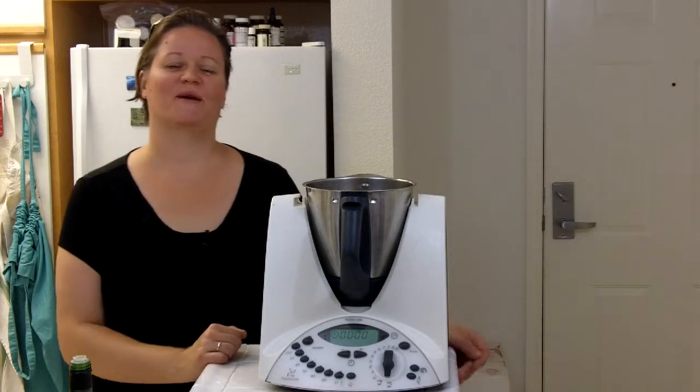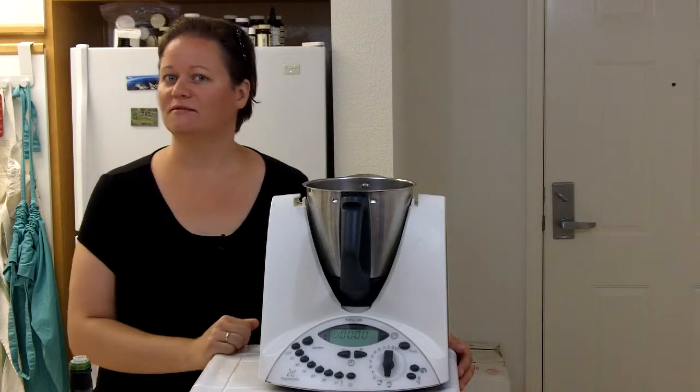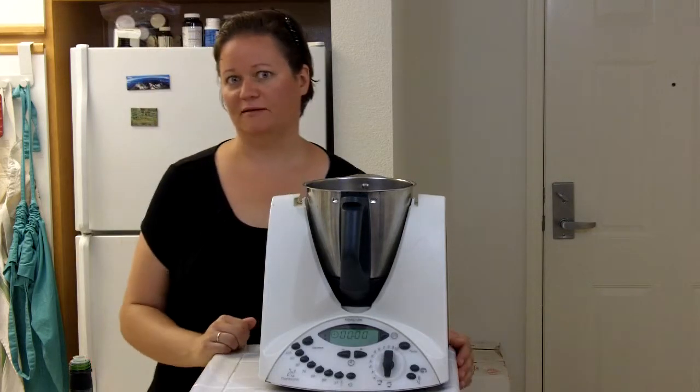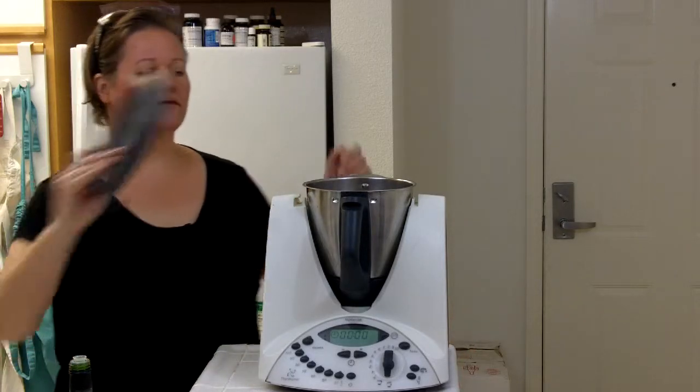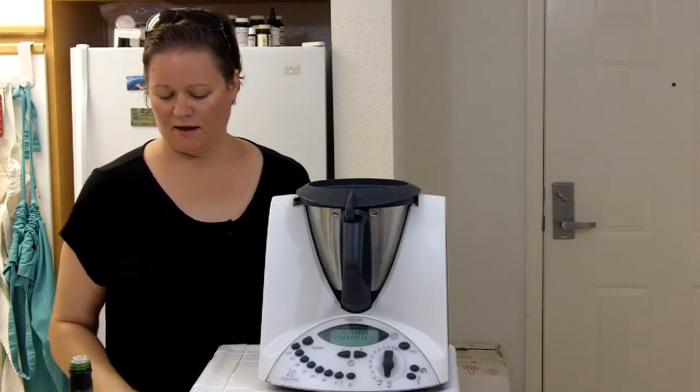Hi, I'm Julia and welcome to my kitchen. Today I wanted to show you how to make a classic balsamic mustard vinaigrette in the Thermomix. To get started we will put a lid on the Thermomix.